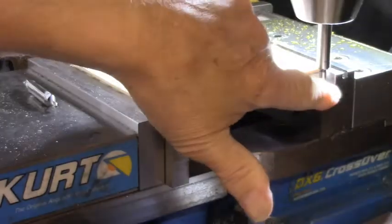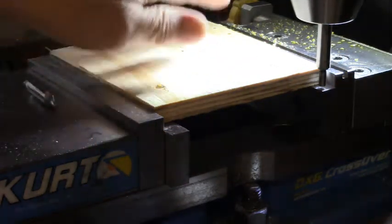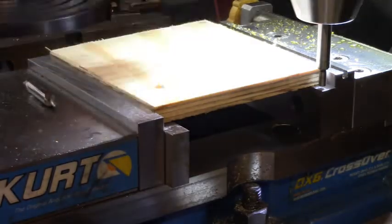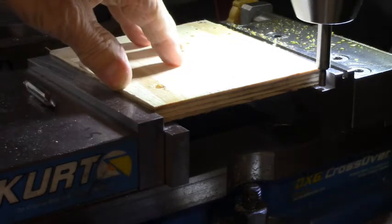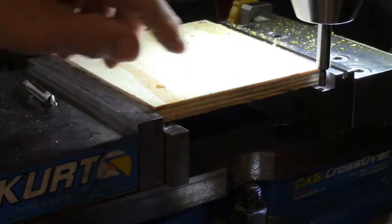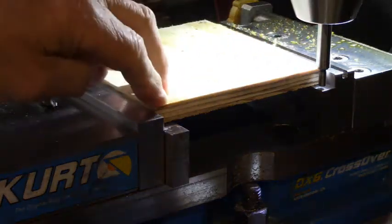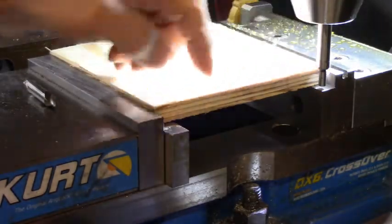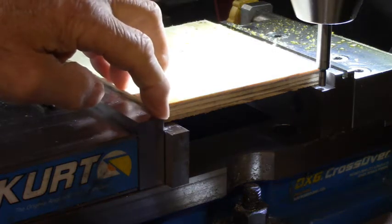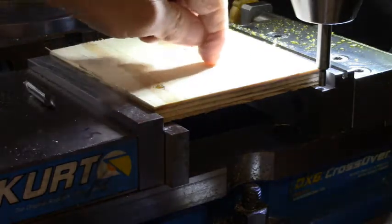This is the rear jaw of the vise and this is the front jaw. I was asked how would I find the center of Y on this piece when it's down inside the vise jaws. Well, we know that it goes from the back jaw all the way to the front jaw. So if I find zero here and find the edge here, then divide by two, I'm in the center.